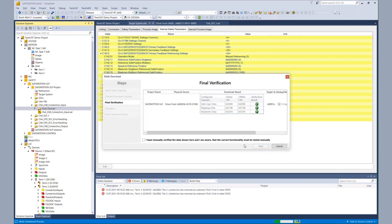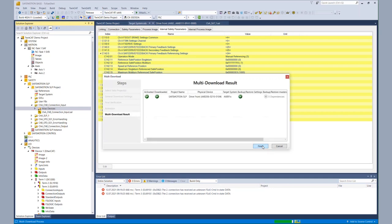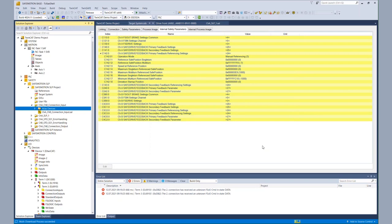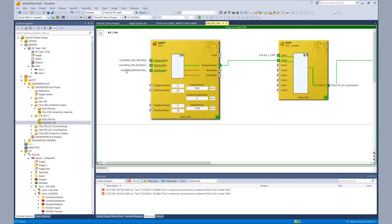After the download, we check the CRCs and enable the safety project by re-entering the password. After the download, we can already go back to our SLP functionality and have a look at the online view to see if the configuration was correct. We see the input values are zero and the scaled actual position is also zero.